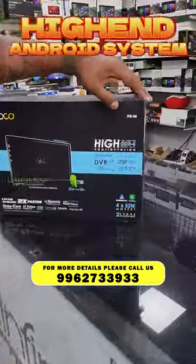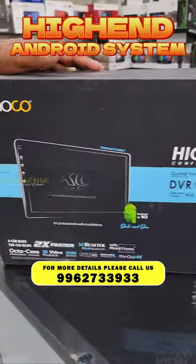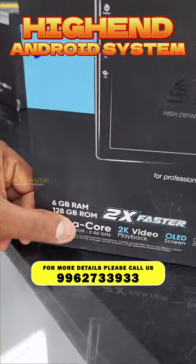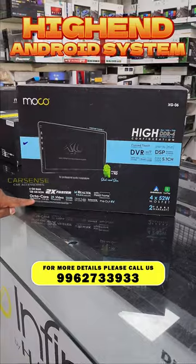Hello, this is Prakash from Karshan. The XG0600 is a pro unit — a high-end unit in the market. It features 6GB RAM and 128GB ROM, and we have installed an Octa-core processor in the system.